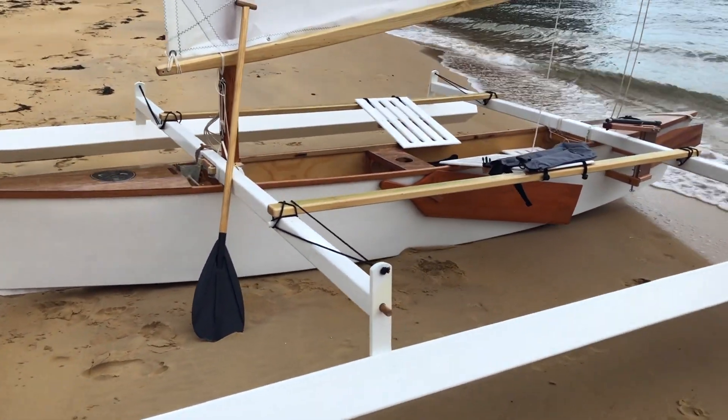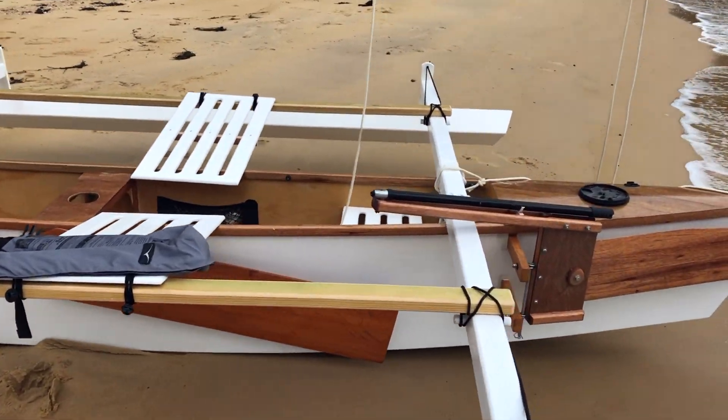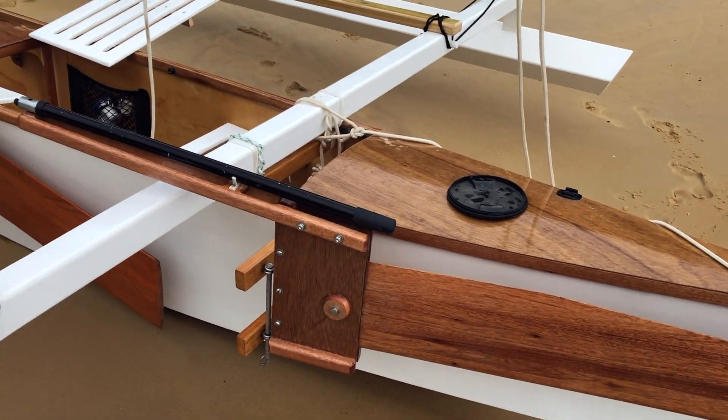She's around 11 feet wide, built from 3-millimeter plywood from Bunnings hardware store here in Australia. Pretty much standard as per Gary's design, with a couple of little things that are different — the rudder here.